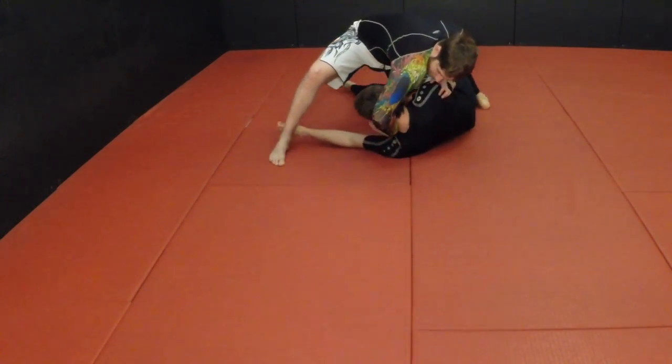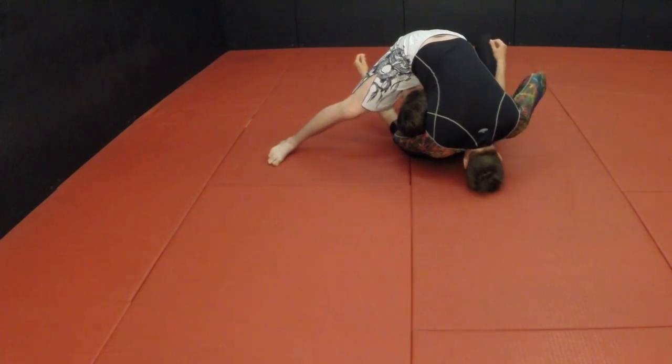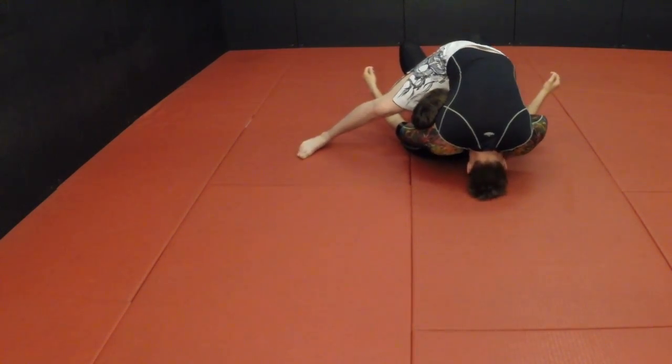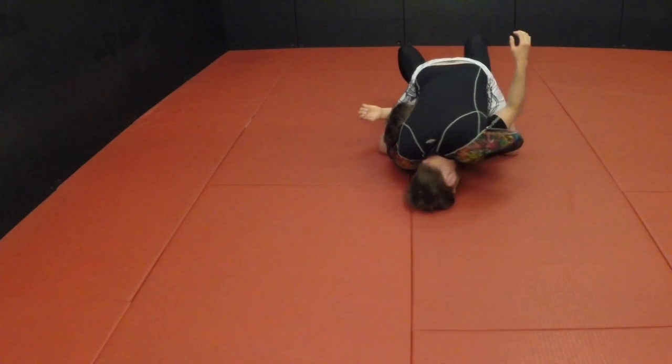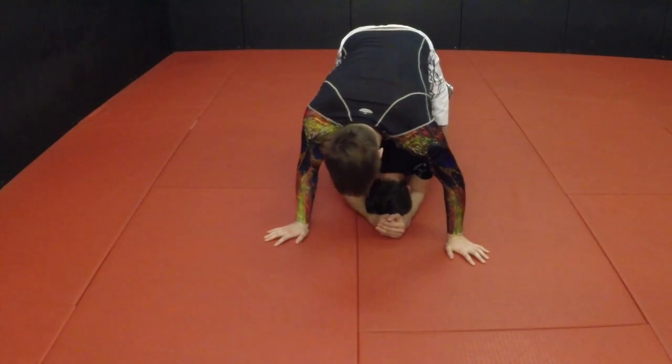This time we start in knee on belly. I pull his head up, or he reaches toward my leg — in either case, my hand moves around his neck. I tripod with my head, reach for the guillotine, put my elbow on his shoulder, and squeeze.